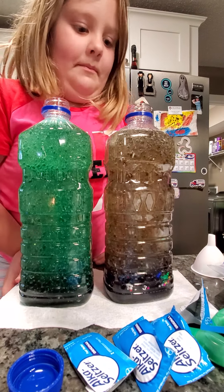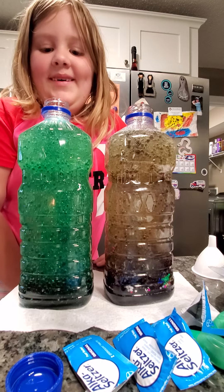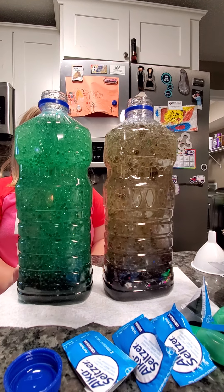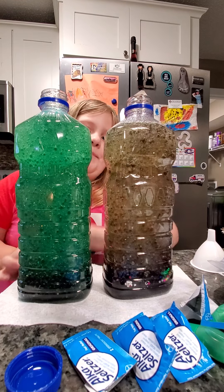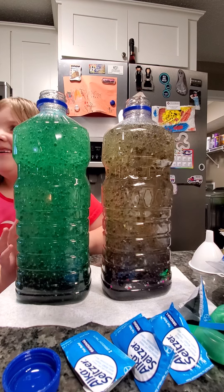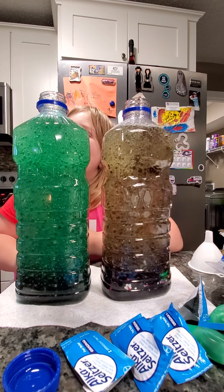They're going to light up. This one has glitter on top. And I'm going to put these in my bedroom. It's my experiment. It's my experiment and my dad's.